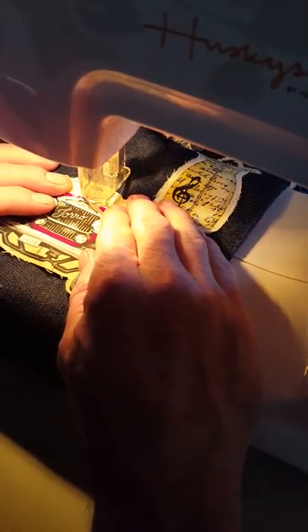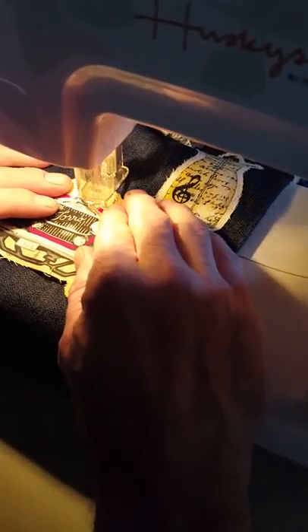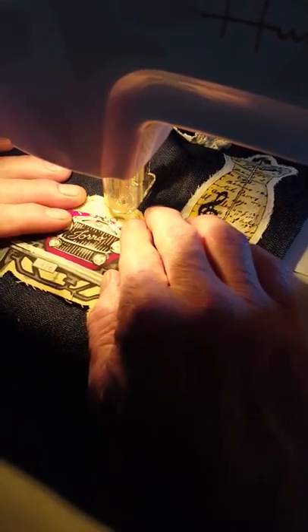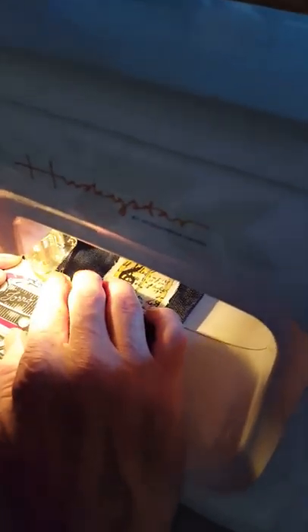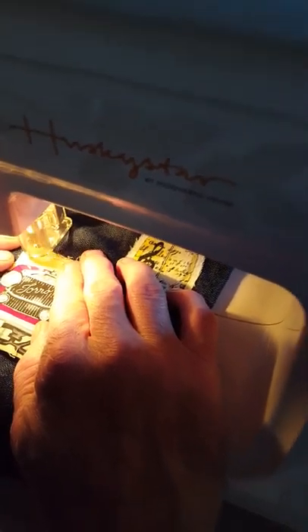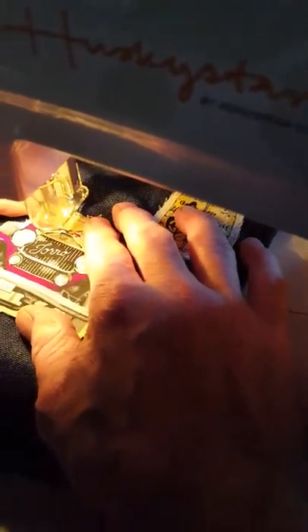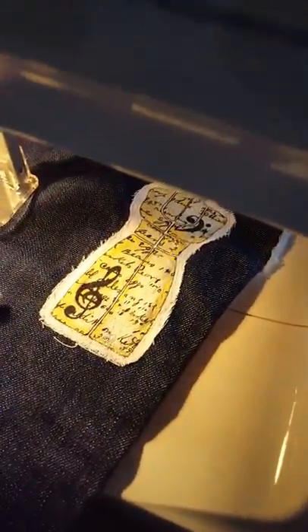Sorry. The foot feed is not working real great. There it goes. Keep watching. The best way to do is to kind of start in the middle and go outward. Okay, go down towards the Ford. There you go. Okay, will you stop for a minute and pull it out?